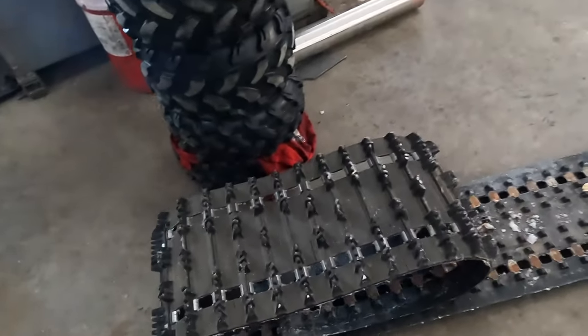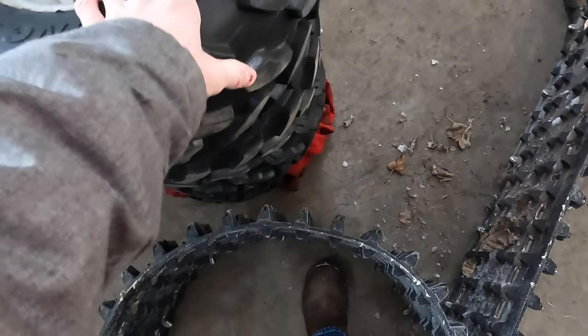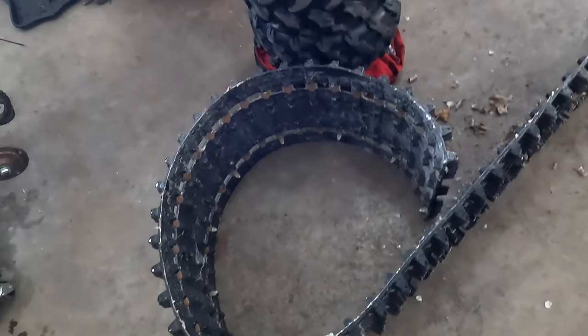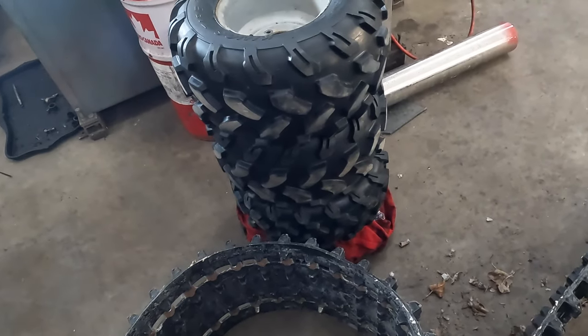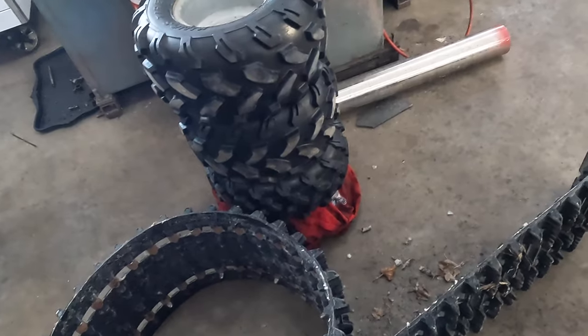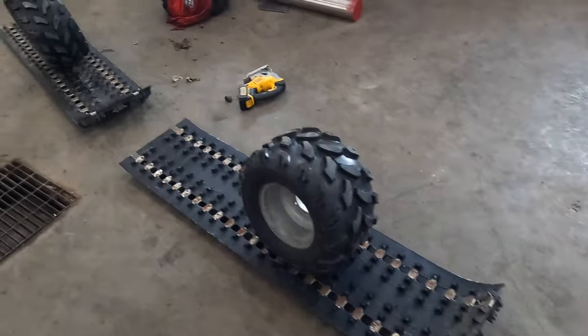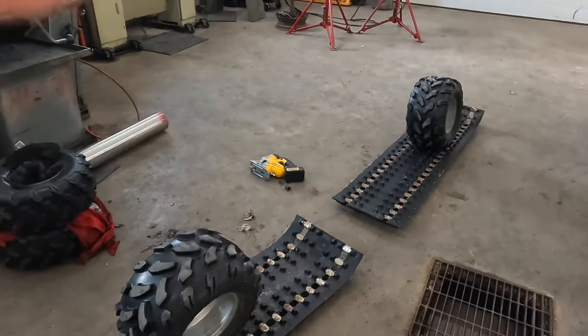This is a track off an 800 Renegade. We're going to deflate the tires, cut it to size so it fits on the tire deflated, and then bolt the track back together. Once it's cut and the tire is inflated, it should hold the track on there pretty sturdy.